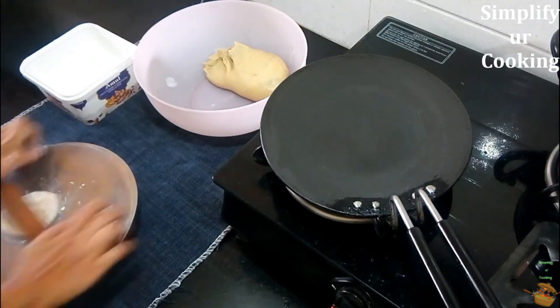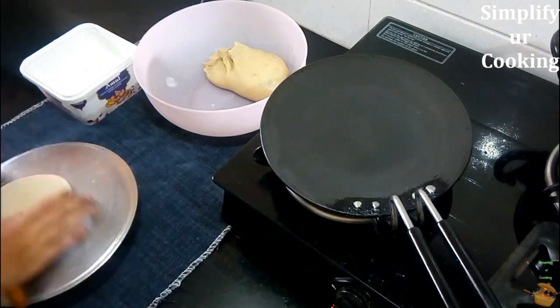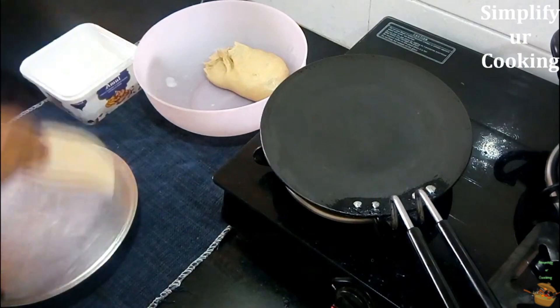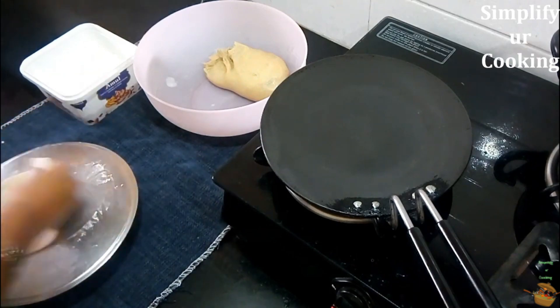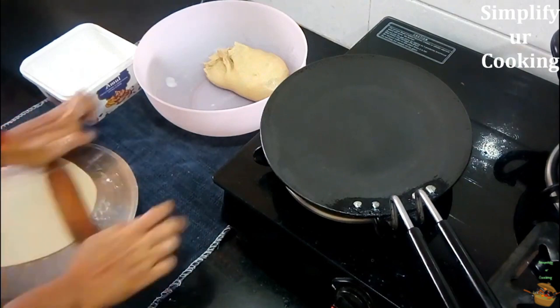Start rolling one at a time. Take a roti dough ball and lightly sprinkle it with rice flour, or you can just dip the ball into the rice flour as well. Roll the roti into a round flat bread — called flat bread or Indian bread — of six to seven inches in diameter. Always roll the roti forward, not backward, to maintain its evenness.